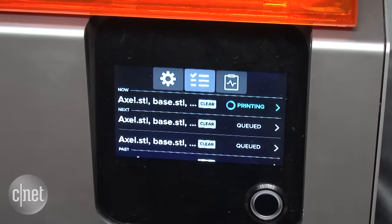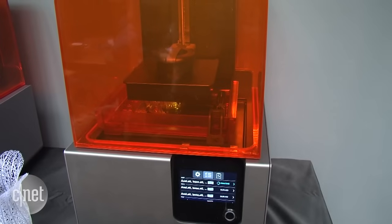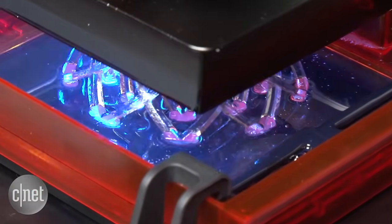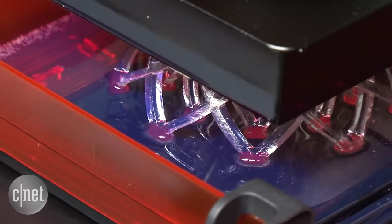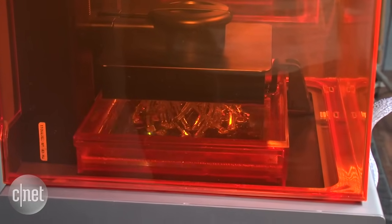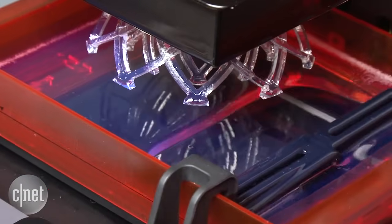The Form 2, however, continues Formlabs' stereolithographic model. Stereolithography was actually the first 3D printing technique to be invented and it uses a UV laser that traces part of the model image onto the surface of a bed of liquid resin. The orange cover blocks ultraviolet light from coming in that would otherwise harden the resin, and the process starts again as the completed object is slowly lifted out of the resin bath layer by layer.